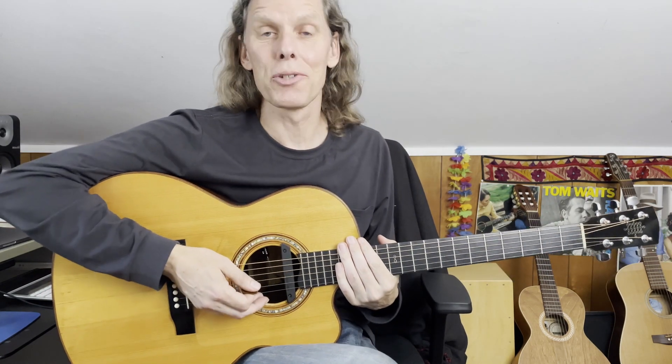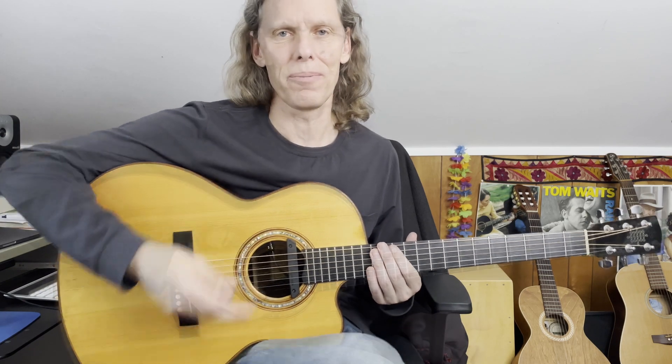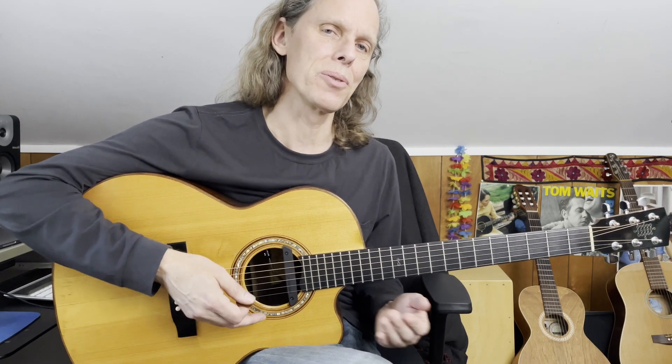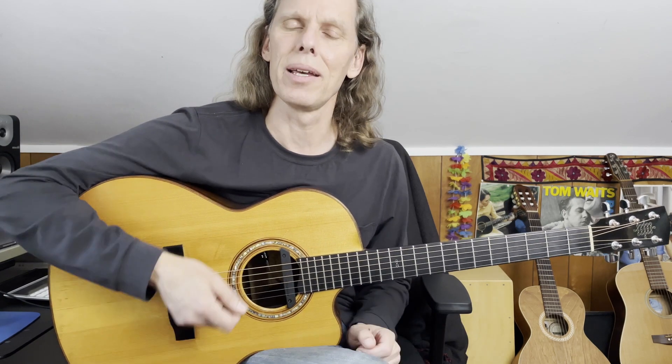Hey, Jeffrey Pepper Rogers back with Guitar Sessions. That was the intro riff to the great Don Henley song 'The Boys of Summer,' and I'm here in this lesson to teach you an arrangement of that for acoustic guitar. I'm going to teach you how to play that intro section and the basic chords, and over on Patreon you can find charts and tabs for everything I'm going to do, as well as a deeper dive into the rhythm and the instrumental bridge and all the parts of it.